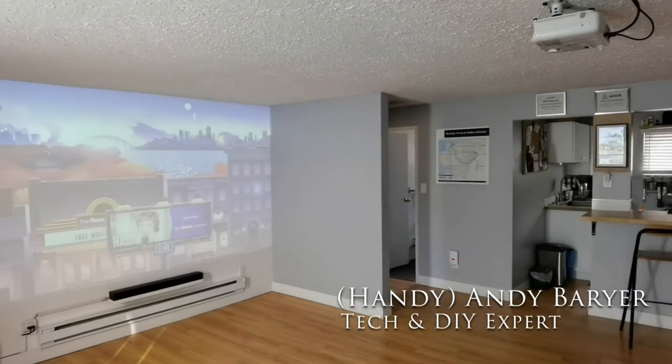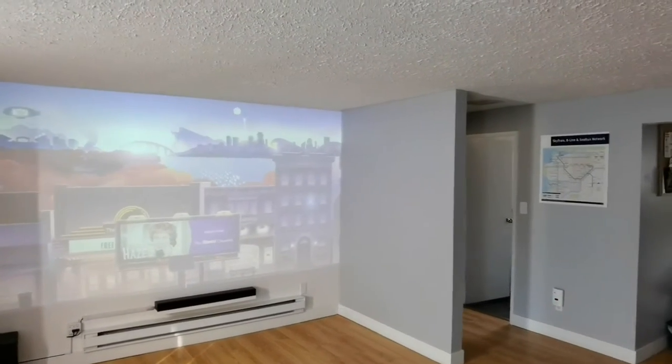Andy Barrar, HandyAndy from HandyAndyMedia.com. Today we're going to be doing a DIY project.